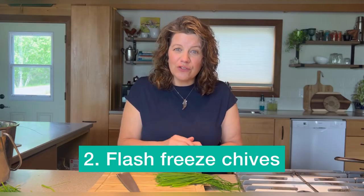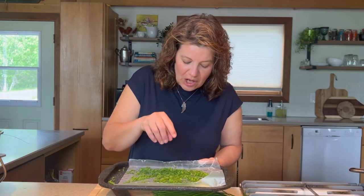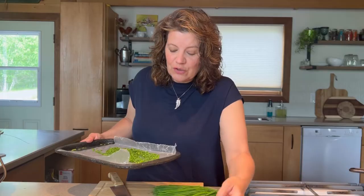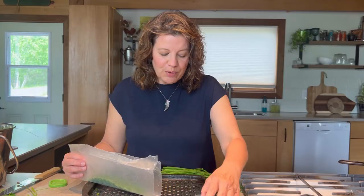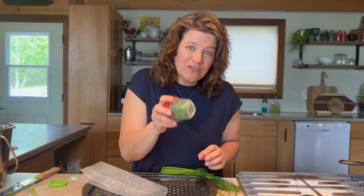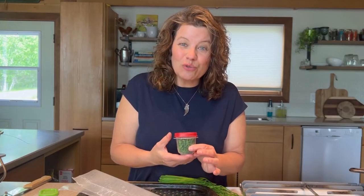The second way is to flash freeze chives. Basically what that means is you chop them, place them on a tray, put them in the freezer, let them freeze solid, and then transfer them to an airtight freezer container. Here are my flash frozen chives — you can hear that they are frozen solid and look how easy they are to maneuver. So now I just take that and transfer them to a freezer bag or a little container. Free-flowing chives like this that I have already frozen are perfect for putting in a container. Put on the lid and away you go — chives ready whenever you need them. They are frozen as individual pieces, so they will flow and you have exactly what you need. Every time you bring them out, they may melt a little bit, so you have to be quick when you take them out of the freezer and pop them back in, otherwise they will refreeze in a solid piece.